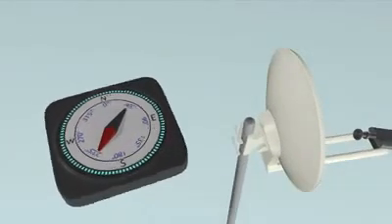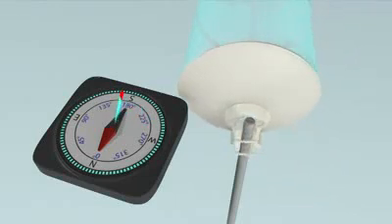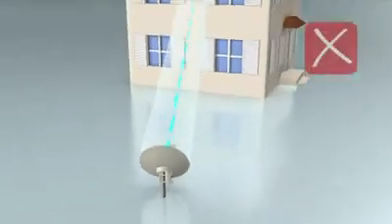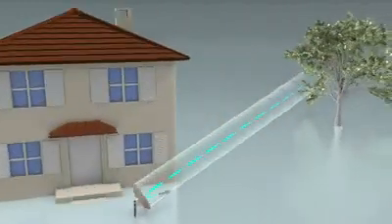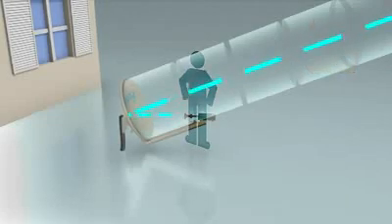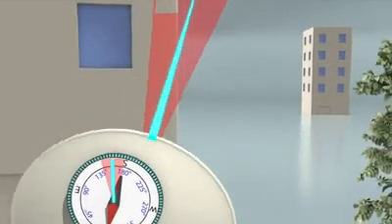Now you have all your parameters for your line of sight, you can start choosing your installation position. With your compass, identify the azimuth angle the antenna must face. You must have a clear line of sight to the satellite position with no obstacles such as buildings or trees. A person should be prevented from getting within a distance equal to the diameter of the antenna. You should also have approximately a ten degree margin between your line of sight angle and any obstructions.